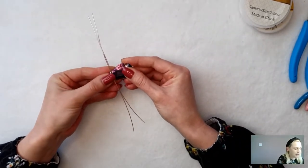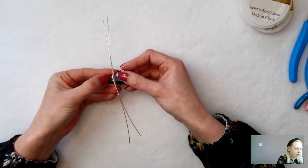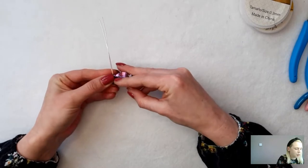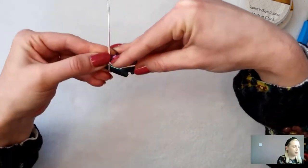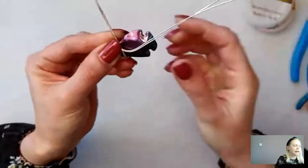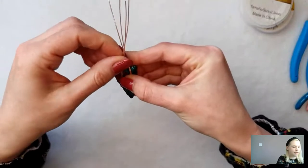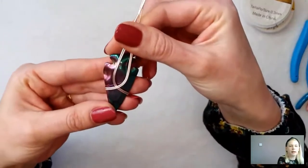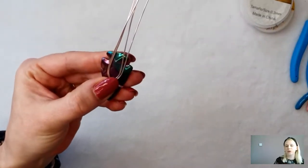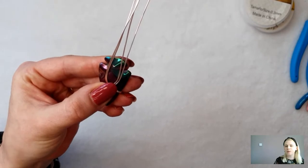I'm just going to hold that in place with my thumb and bring the wires up over the top and cross them over. All I'm doing is holding it where I want it to be and crossing them over. It doesn't have to be too tightly wrapped around because we're going to get those wires in the back part. I'm going to shape it with my fingers and show you just how easy it is to make a wire wrap pendant. I've got them running over each other, slightly crossed. With my thumb and finger I'm just running a little curve, holding it in place and bringing this up here.